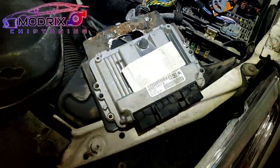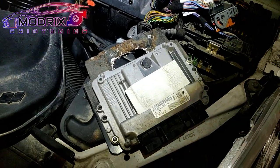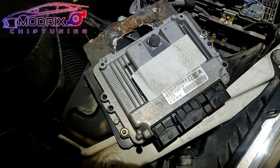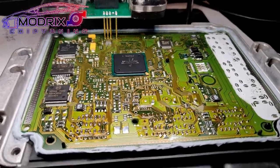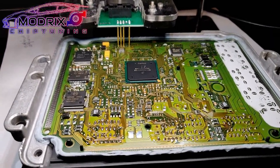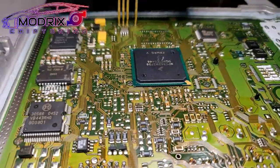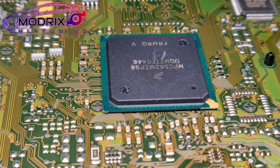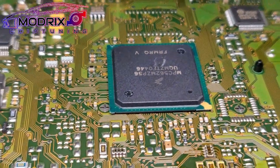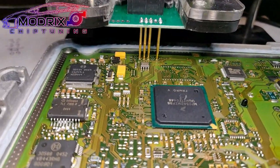Here we go — we've already opened up the EDC16 C34 ECU for this Citroën car. Inside, as we can see, is an MPC5 series — it's a Motorola processor. That is the chip we need to read out and get the old data out of. As you can see, I have an adapter.